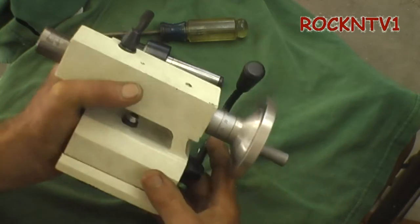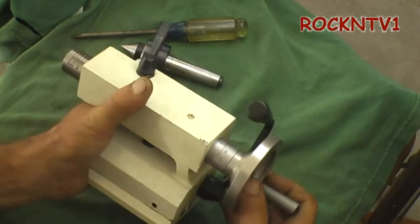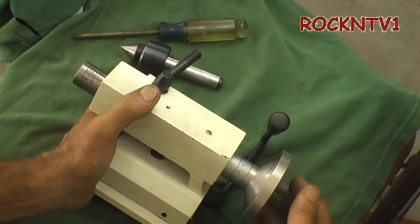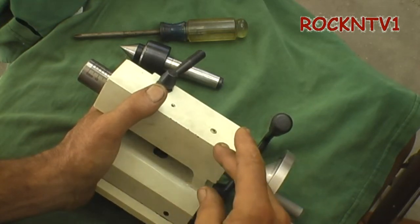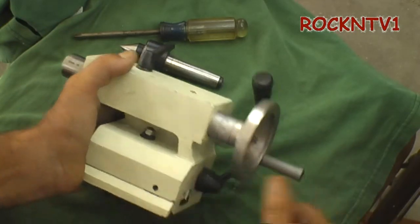It does have an aluminum handle on it. I'm not sure if any of the other ones come with this graduation on there — I personally don't use it all that much and would put an indicator on it. But it's nice to know it's there.